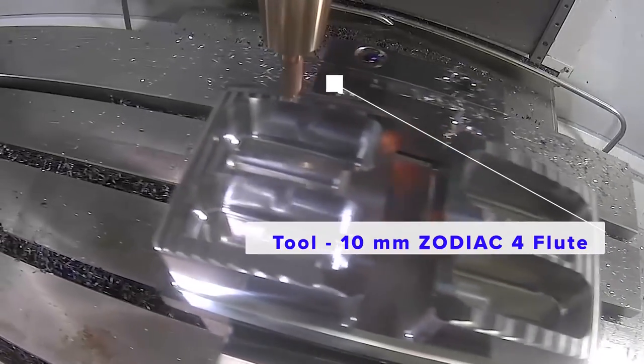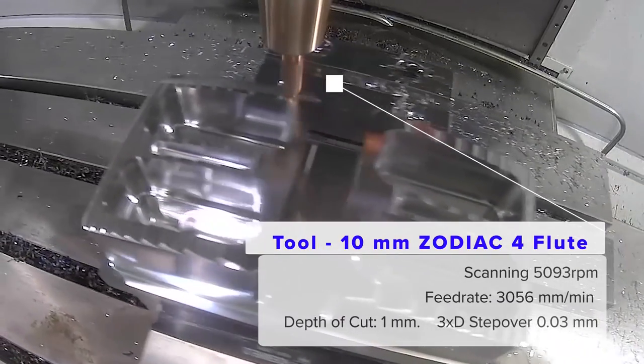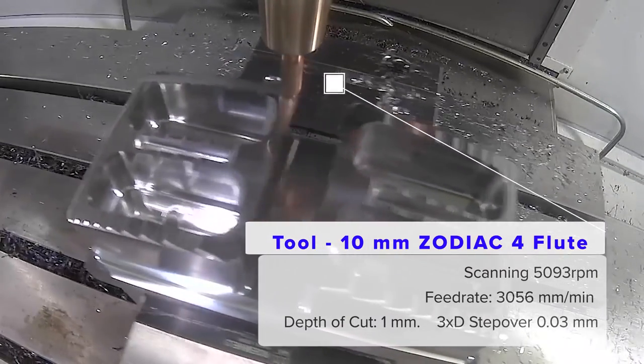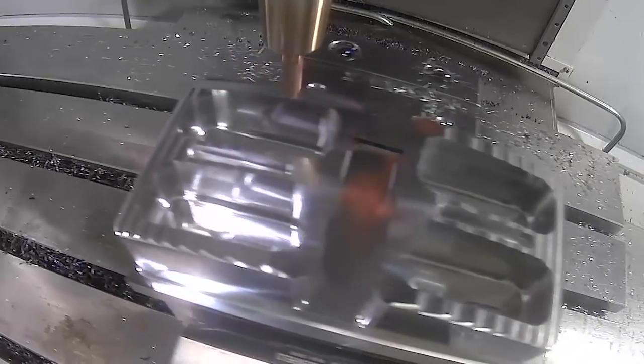And we can't forget the ball nose finishing? Yes, over the top of the part we have the Zerdiac Bullnose, which is a 10 millimetre diameter doing a 0.3 step-over, taking from the rough form right down to the finish face.